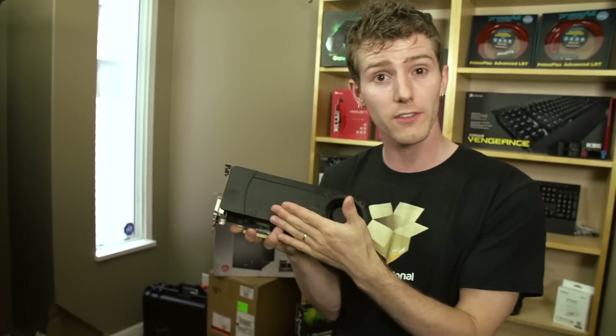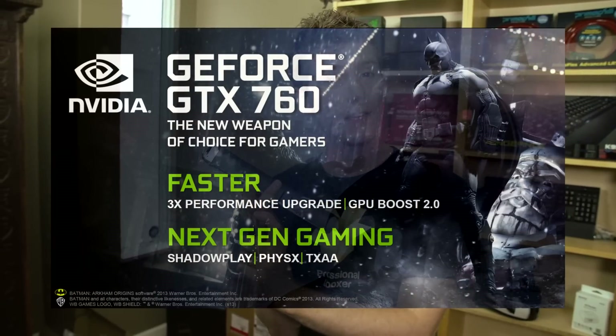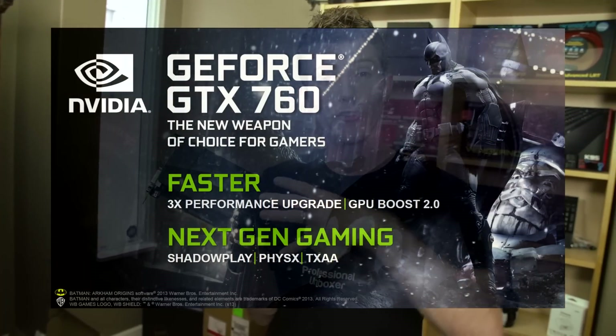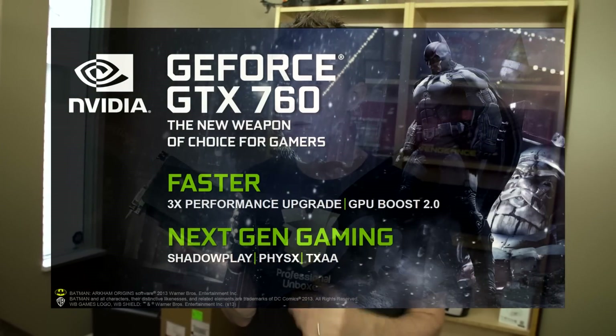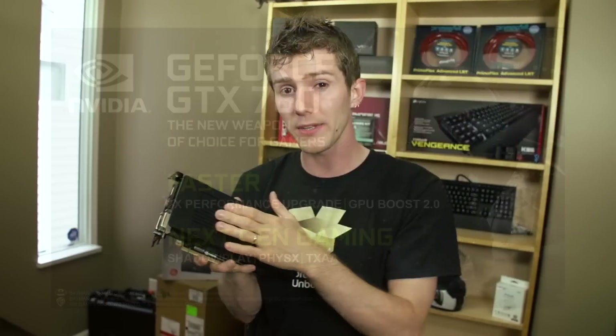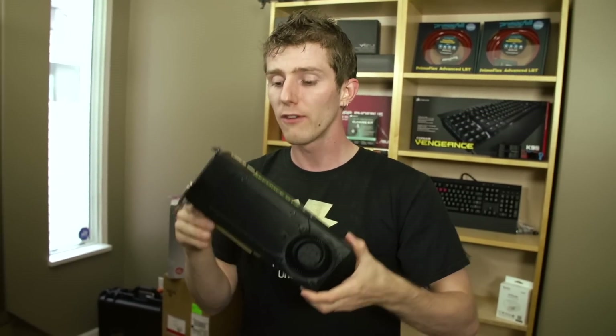Speaking of experience, GeForce Experience is supported. Shadowplay is coming soon, using the onboard H.264 encoder to record your gameplay on the fly — more on that in an upcoming video. It also includes automatic driver updates and recommendations for what settings you can run across all your games.